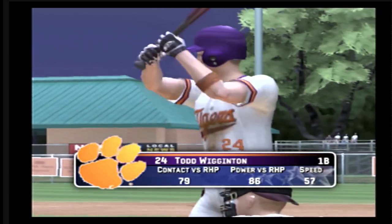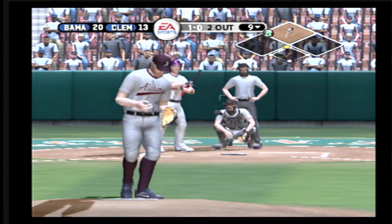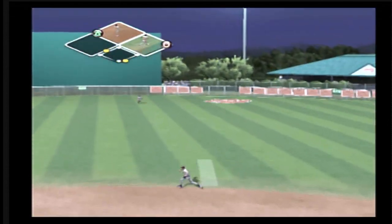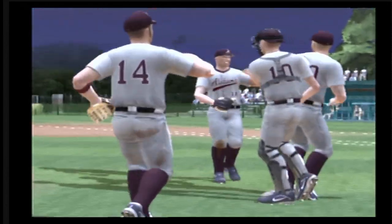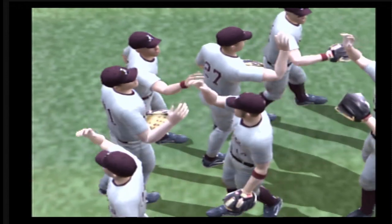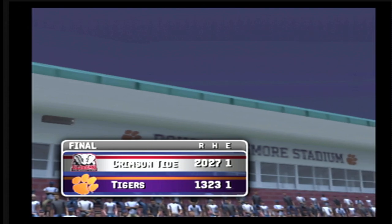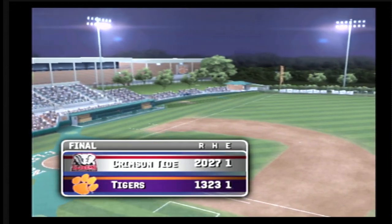Number 24 is digging in. High heat misses for a ball. Runner at second with two out — that's way back. An over-the-shoulder grab for the out — and that's the final out of the ball game. The final score: the Alabama Crimson Tide 20, the Clemson Tigers 13. That was really a one-sided affair. The offense was so impressive today. For Kyle Peterson and all of us at EA Sports, this is Mike Patrick saying so long for MVP 06 NCAA Baseball. Thanks for playing — have a good day.